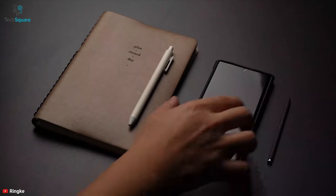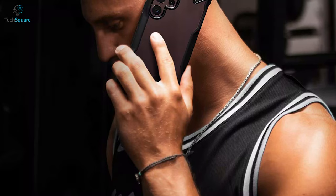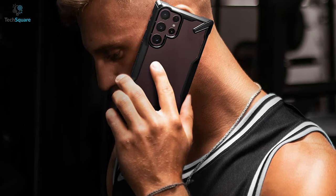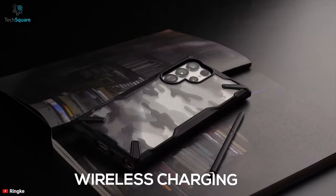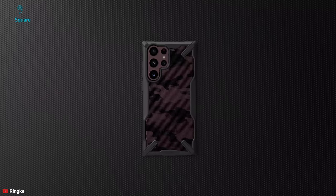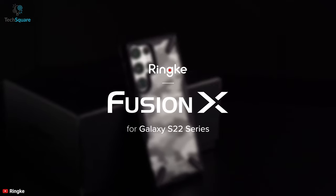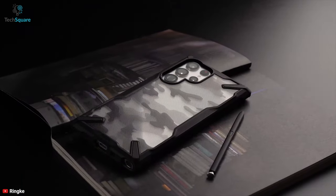It also features a clear transparent back with a grip enhancement to provide stylish comfort and protection. Moreover, with raised bezels, the Fusion X protects the front display and rear camera from scratches. You can also attach hand or neck straps to the built-in dual quick-catch lanyard holes. The case is compatible with wireless charging so you don't have to remove it while powering up your S22 wirelessly. All in all, for a stylish and durable design, the Ringke Fusion X is an outstanding case that lets you show off your Galaxy S22 Ultra while ensuring proper protection.